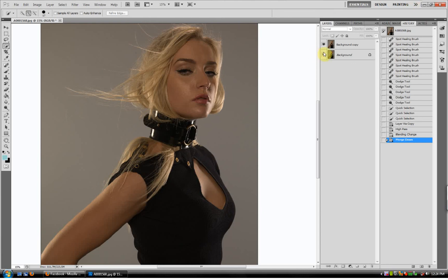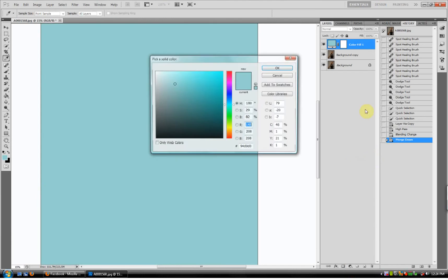I have already done everything to the photo that needs to be done — eye correction, skin correction, the basics. Now, what I will do is come down here to Adjustment Layers, Solid Color.